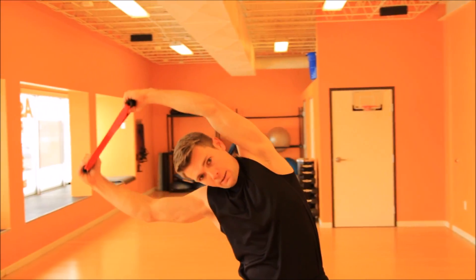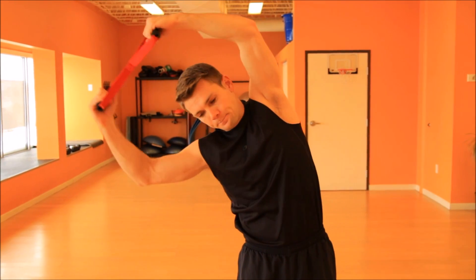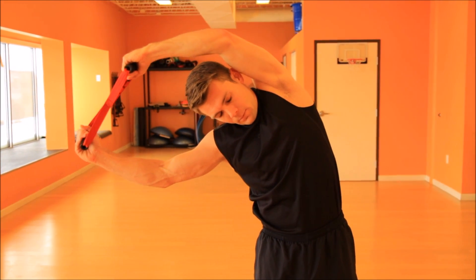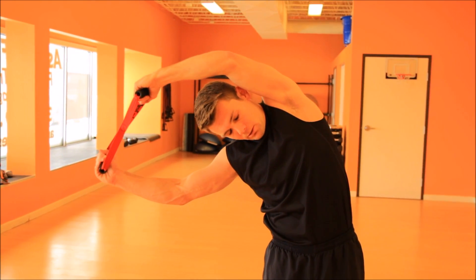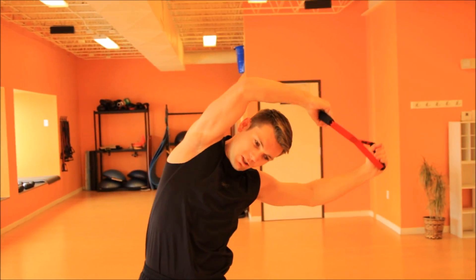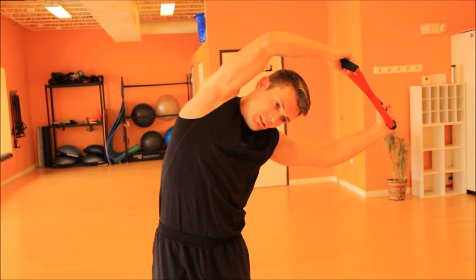What we're gonna do is come up and lean over to one side, really pulling down. We're gonna go to the right side here. Pull down with that right arm, really try to engage that left side. We're gonna hold this for 15 seconds. Then other side — leaning to the left, pulling with the left, really trying to engage that right side, that lat, oblique, and ribcage. 15 seconds, go.